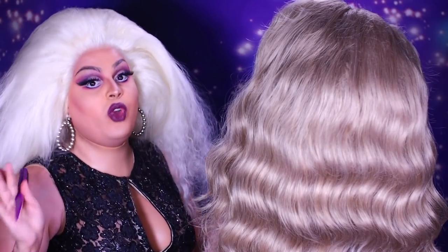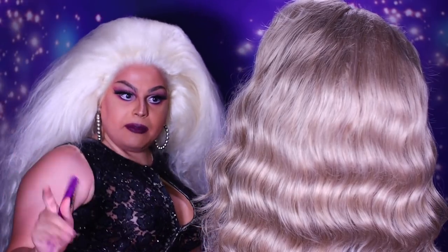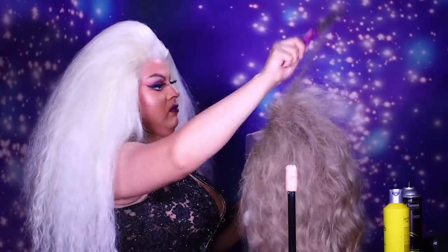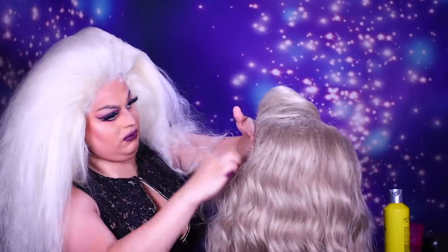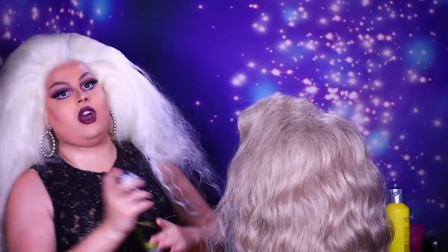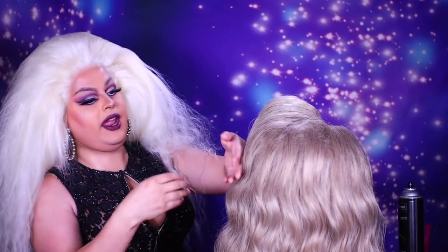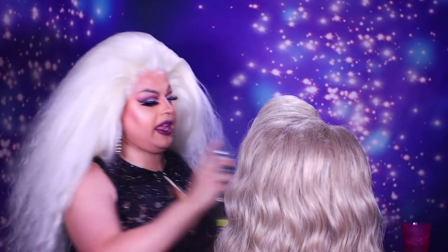I just realized I put this frame way too close, so I'm going to back it up. Back, back, backing it up — I'm the queen of teasing hair, now I'm backing it up. Now it's just the easy part where we go through with our blow dryer and hairspray and start smoothing it down, getting nice and pretty.